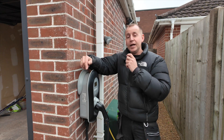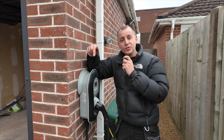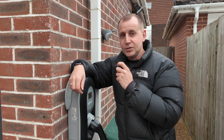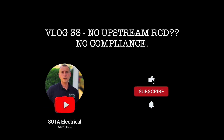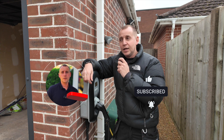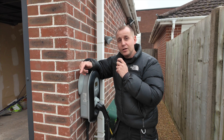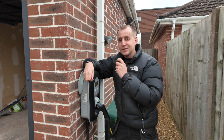This Zappi is faulty and MyEnergi have refused to replace it under warranty because this installation is not compliant - and this installation is my installation. So I now have to carry out remedial works at my own cost in order to make it compliant so that the new charger can be installed. This is going to affect an awful lot of you guys.